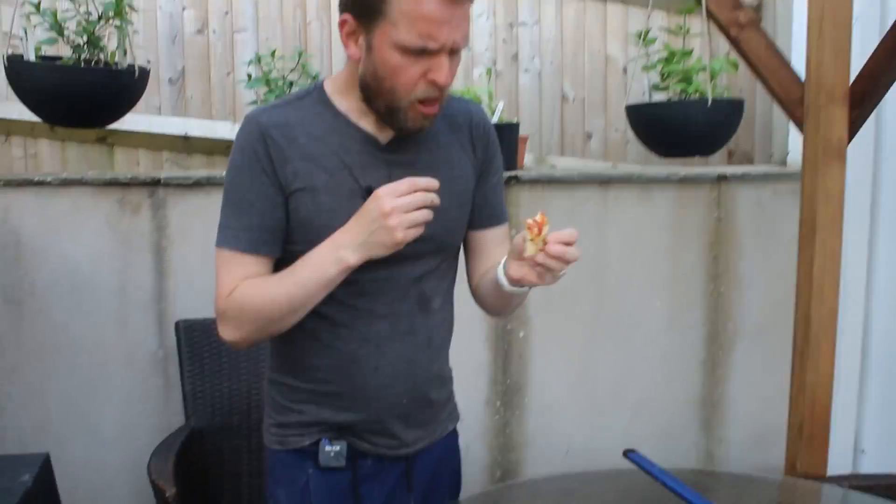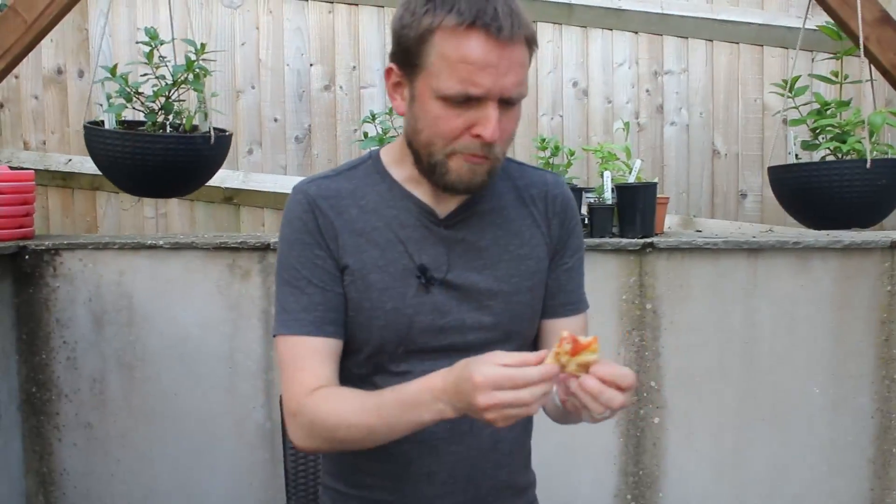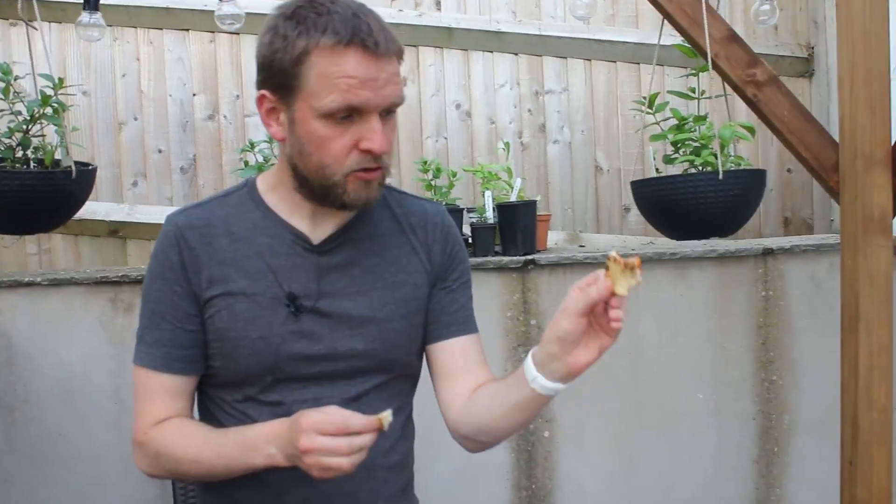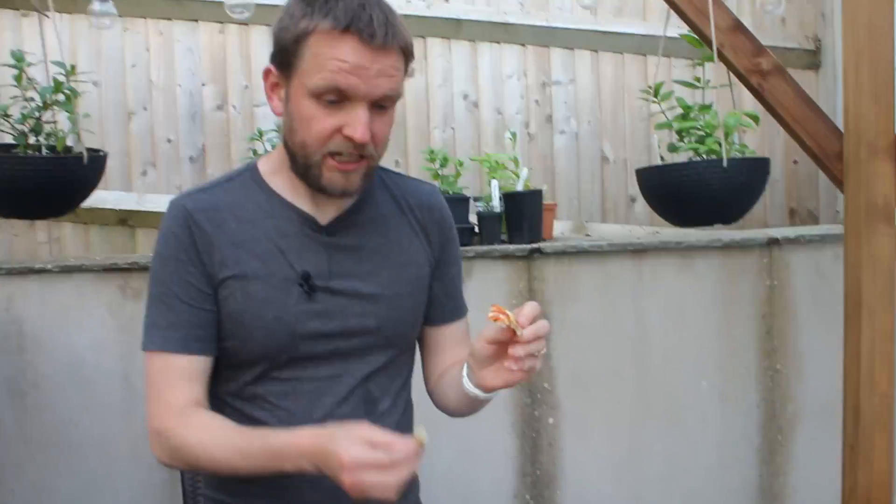That's really nice. You can sort of taste the spice but it's not really that spicy, it's just the right amount of spice. You can also taste the tequila almost. It's really different actually, it's really nice — really nice base, really nice cheese.